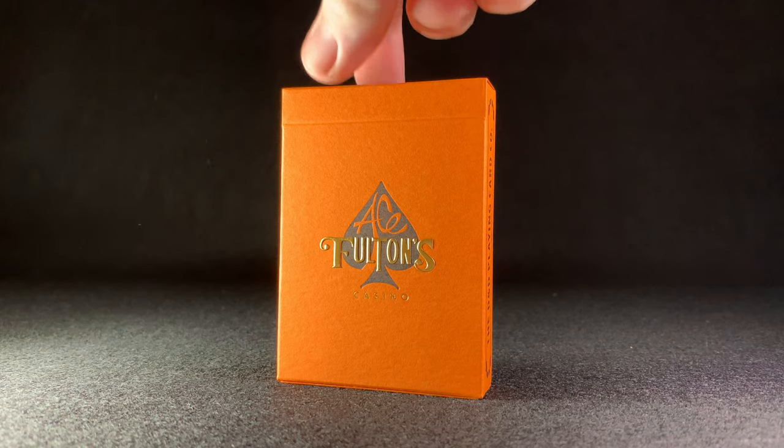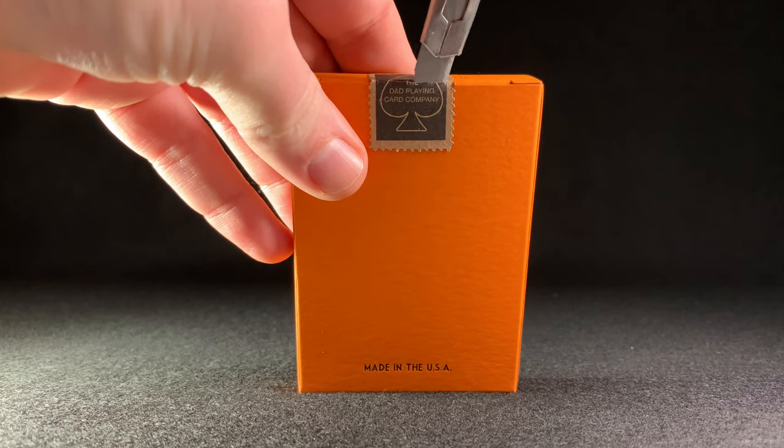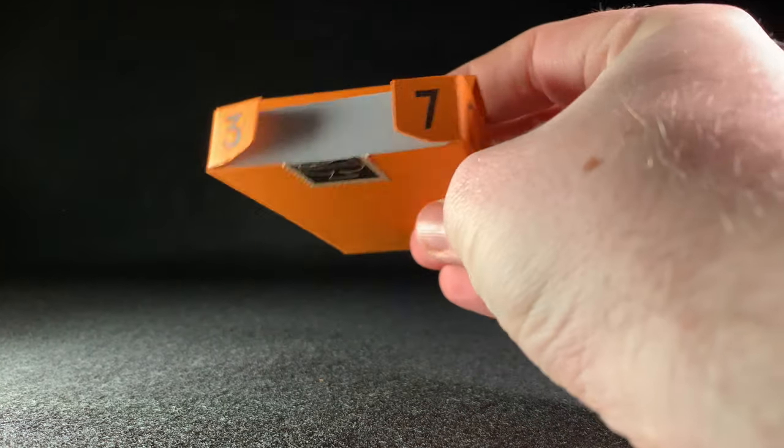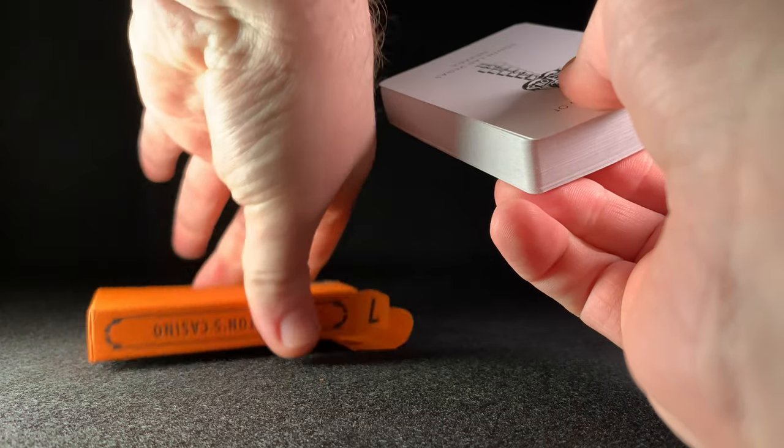The tuck case is an uncoated orange card with Fultons Casino embossed in gold foil, and all black text and design elements on it are letter pressed. The '37' detailed on the flap refers to the cardstock, which is a cambric thin stock.